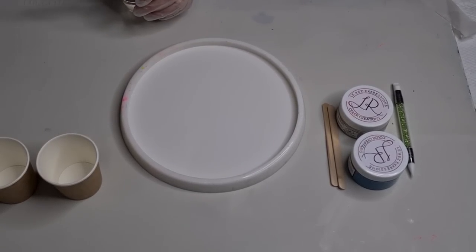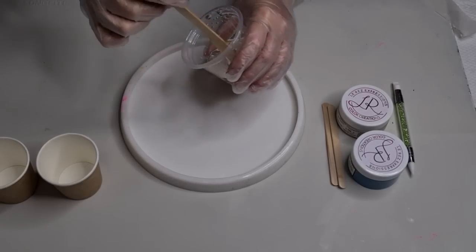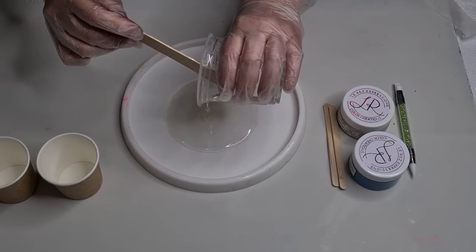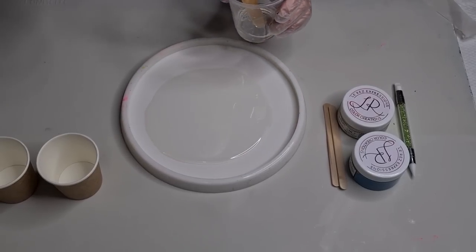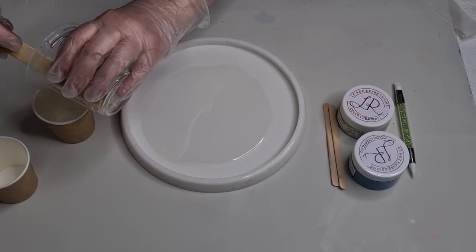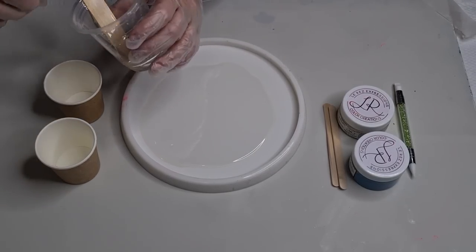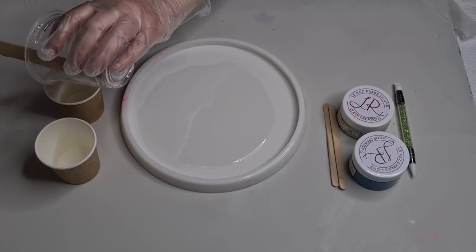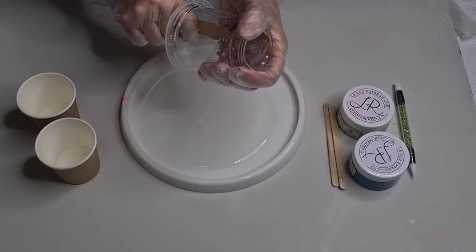I'll just spray my mold lightly around the edges. Now I only made up a hundred grams of resin — I was only going to do a coaster — and now it's probably not enough. Never mind, a little experiment. A little bit in there, a little bit in there. Probably haven't got enough, but I'll just spread it — it'll be nice, it'll be thin.